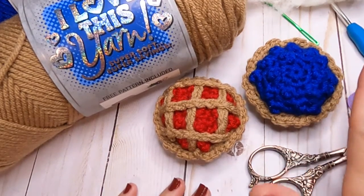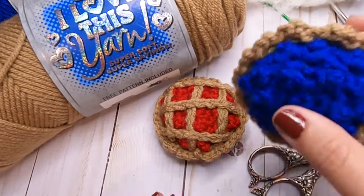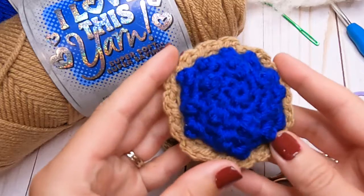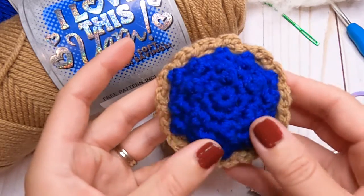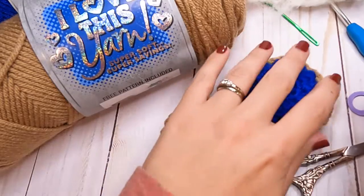Hello, welcome back to Storybook Crochet! In today's video, I thought we could do these little tiny pies. These will be perfect for Thanksgiving, as that is quickly approaching.